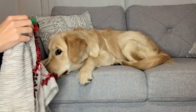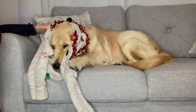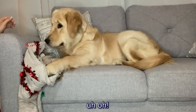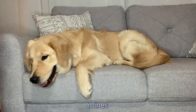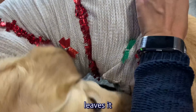Let's put on your Christmas sweater. Okay? Good girl. Are you trying to put your arms in? No, don't eat the snowman. Don't eat the snowman. Look at that. Very nice.